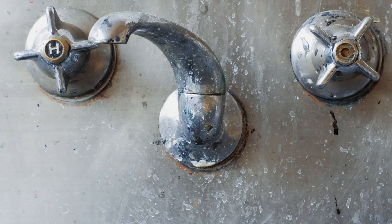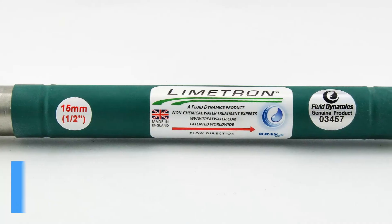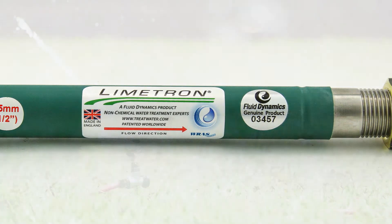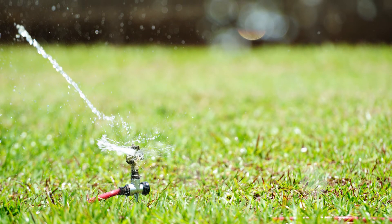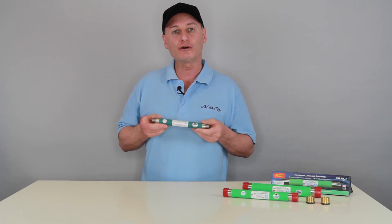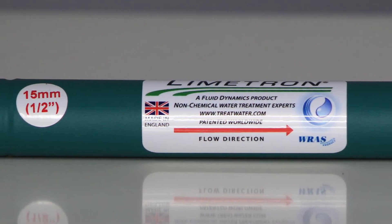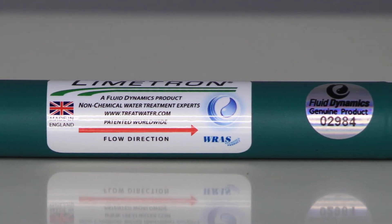It will stop the lime scale eating away at tapware and stop your soap from lathering and damaging your hair and skin. It is environmentally friendly, creates no waste water, and water treated by the Limetron is beneficial for your garden and plant growth. It is available in three sizes and they are sized by the flow rate you need for your home or commercial use. For most homes here in Australia, it is the half-inch size that is used for maximum performance.